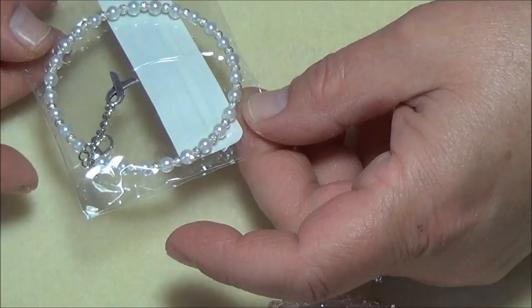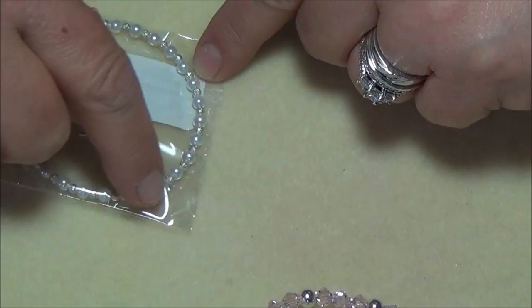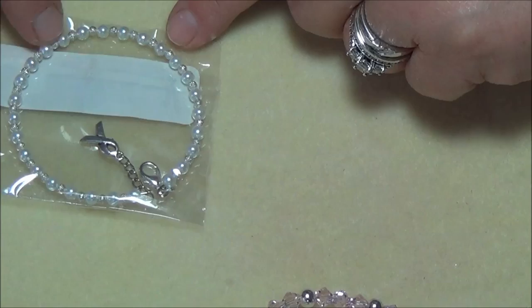Then we have white — I don't remember what that one represents, I haven't written it down yet. It's made with three millimeter stardust beads in the middle with white pearls.